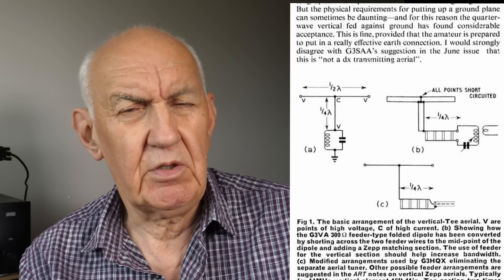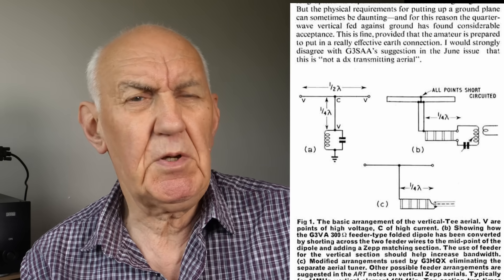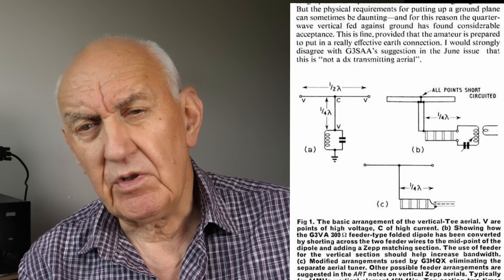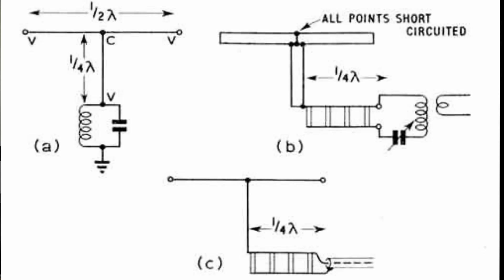On screen is the basic concept — what we used to call a T-aerial. You've got a horizontal wire and a vertical wire. We're talking about 14 MHz, the band Pat Hawker constructed his own version on. Looking at the diagram, the horizontal section is a half-wave on 20 meters — each leg either side of the vertical is a quarter-wave — and then you've got a quarter-wave leg coming down, which is the vertical, the part that does the radiation.